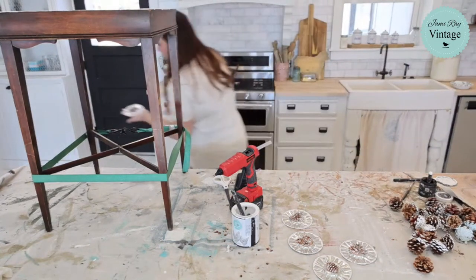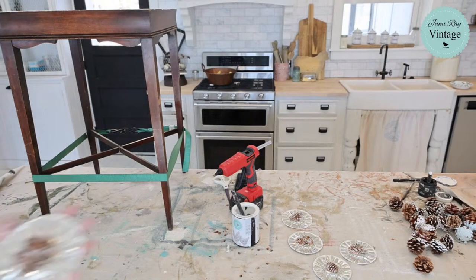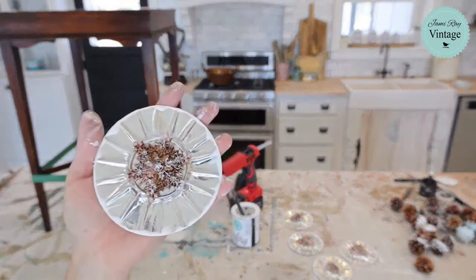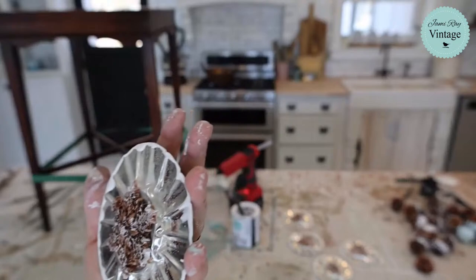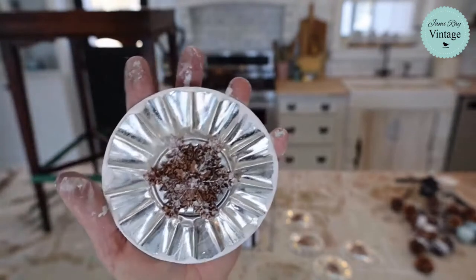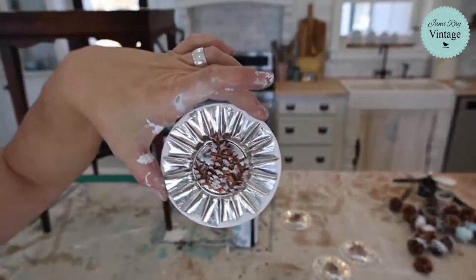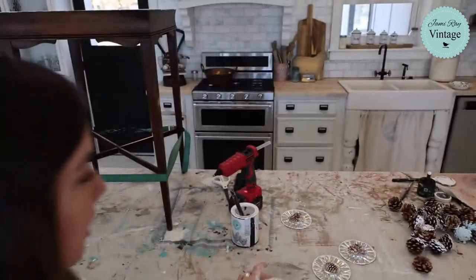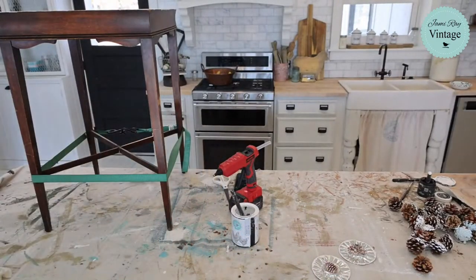Let me show you this up close. If you're just tuning in, I use the IOD molds with resin — these were already poured before we went live. We've got copper patina, cottage color, and then a little bit of the mica powders for shimmer. These are going to go on my garland along with pine cones, so I've got to finish my pine cones.